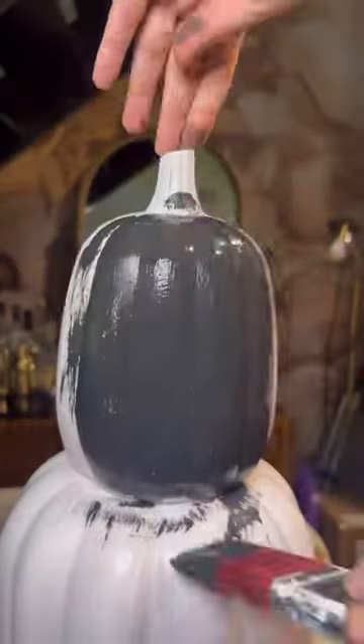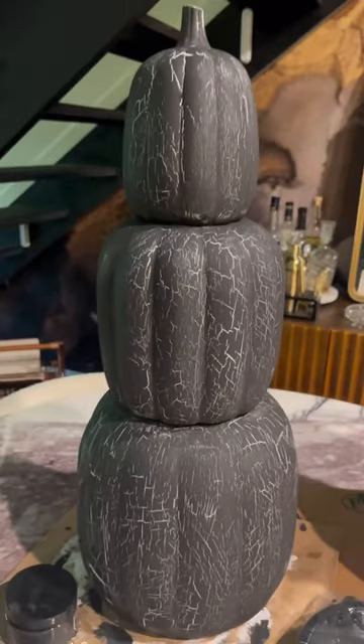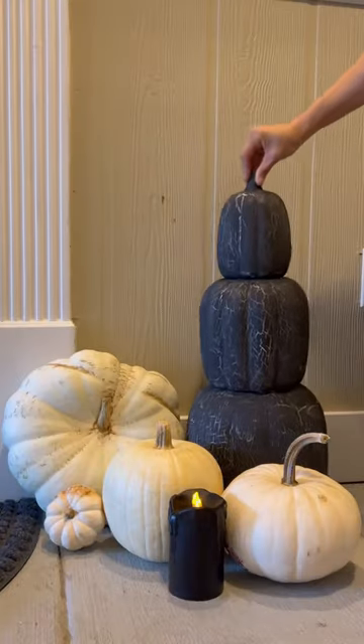Then apply your top color, and what this does is it cracks the paint right before your eyes to give it this awesome effect. Now you have these cool cracked pumpkins.